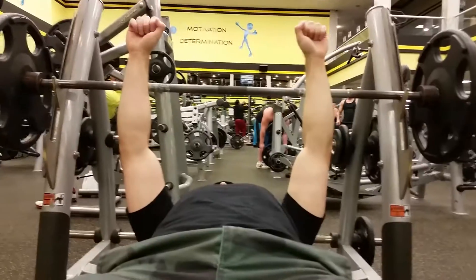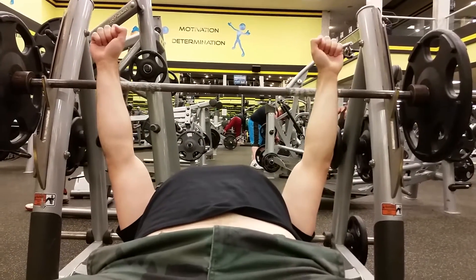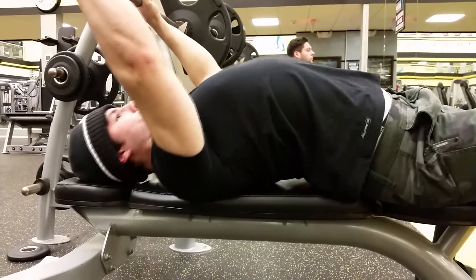The second thing, and this is huge, is knowing how to retract the shoulder blades onto the bench. Like I said earlier, it's going to help with stabilization, help you use the correct muscle groups during the bench press, and also keep your shoulders safer as you're benching. To go along with retracting the shoulders, you want to make sure your chest is up. This will shorten the range of motion the bar has to travel.